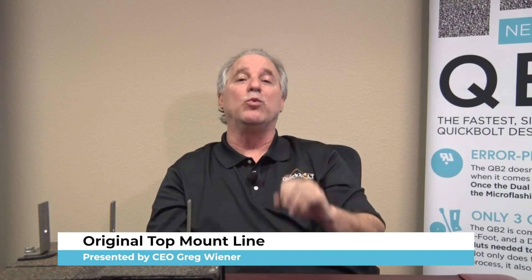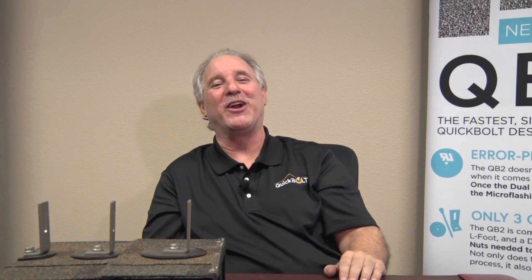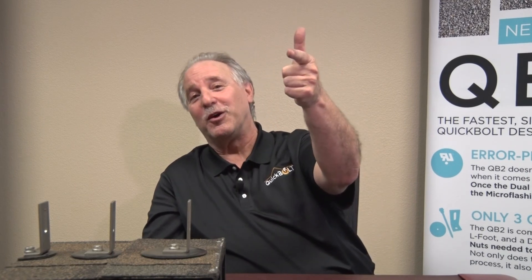Quick Bolt — 10 years on the roofs, no leaks. Nobody's been out there that long, and you know why? Because we are the original top mount company. If you take away anything from today, it's that top mount on asphalt, EPDM, and TPO will be the only way in the future. I promise you — 10 years from now, I don't think anybody's going to be selling traditional flashing. Thank you to all who have bought Quick Bolts. We'll keep innovating. This is Greg Wiener signing off — remember, Quick Bolt, the original top mount company.